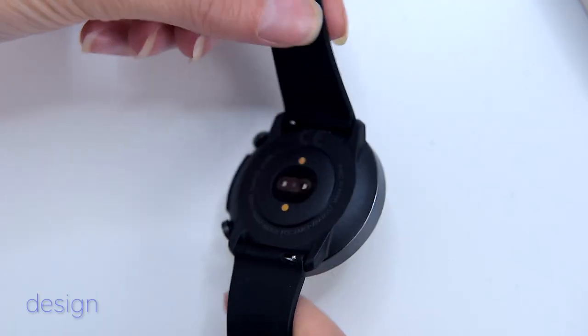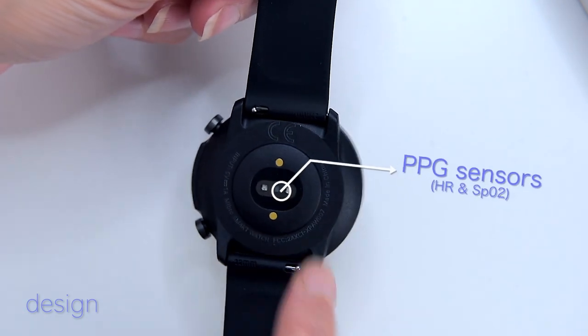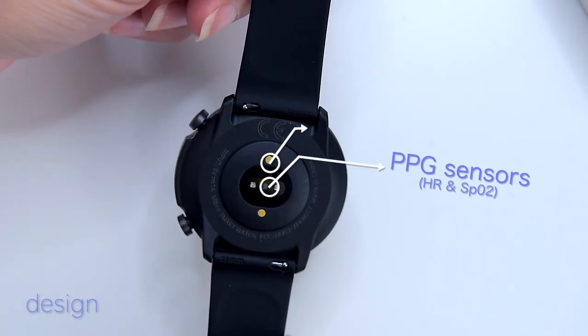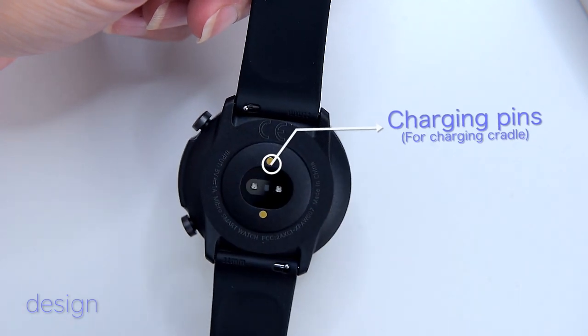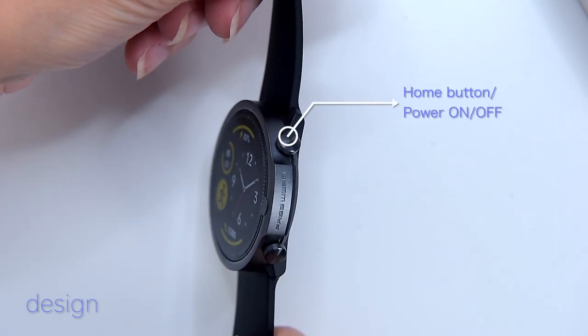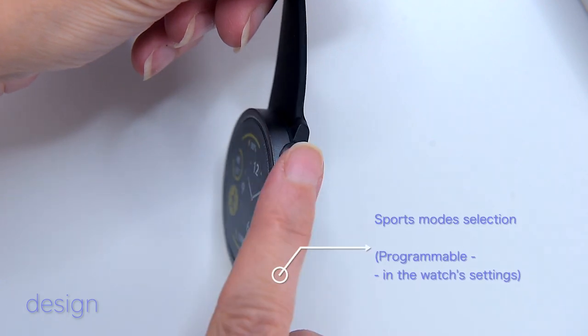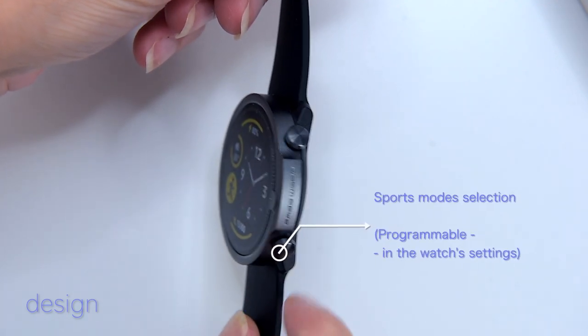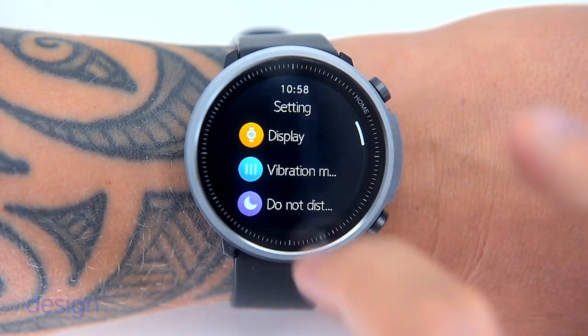On the back of the watch we can find a three-axis G-sensor for heart rate combined with an infrared sensor for SpO2 tracking, and magnetic charging pins where you plug in the charging cradle. There are two buttons on the right side of the case — the upper one wakes up the screen and acts as a home button, while the lower button takes you to the sports menu with 20 sports modes. You can change the function of the lower button in the watch settings.